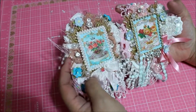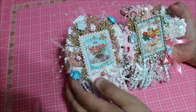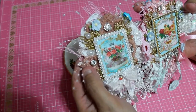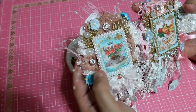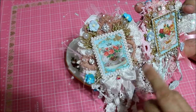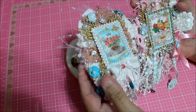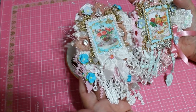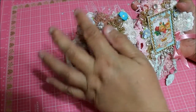Over here it's a teacup with a crown and more flowers. The avocado dye trim is in the back and then there's gold on the four corners — a lot of bling, a lot of pearls. More seam binding and more goodies hanging down as you can see.